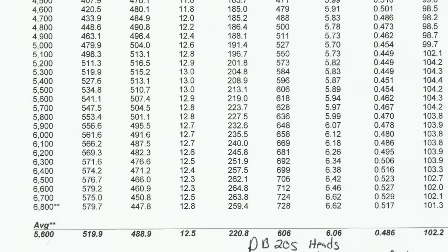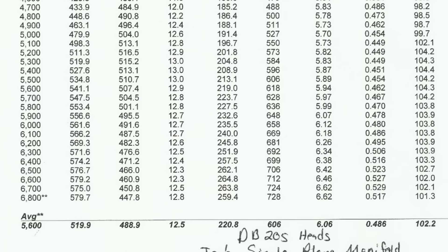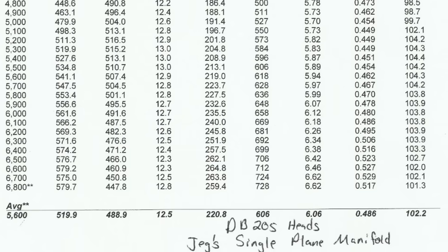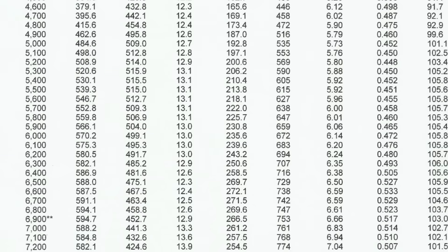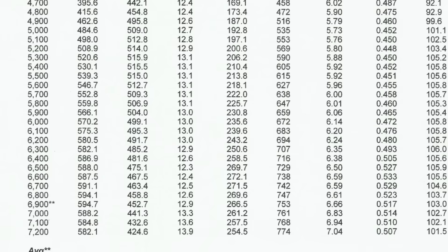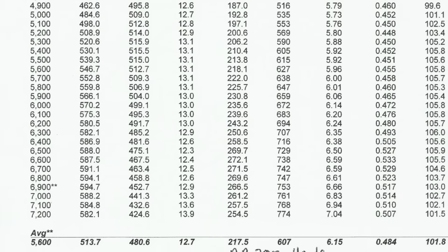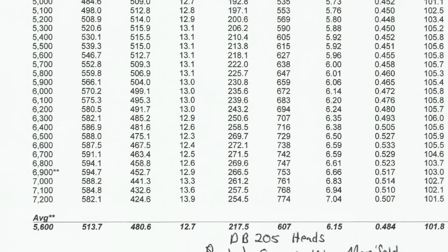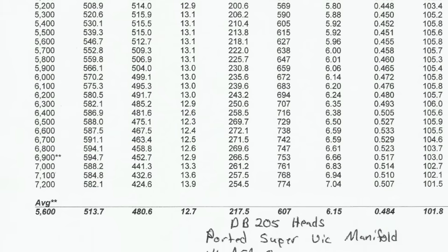Here are the dyno results. The first intake tested was the JEGS single-plane: it yielded 579 horsepower at 6,600 RPM, and 517 foot-pounds of torque at 5,200 RPM — not bad as a starting point. The next one switched in was the ported Super Victor: 595 horsepower at 6,900 RPM, raising peak HP by 16 and peak RPM by 300. Peak torque came in at 516 foot-pounds at 5,400 RPM — one foot-pound down from the JEGS, essentially a wash.